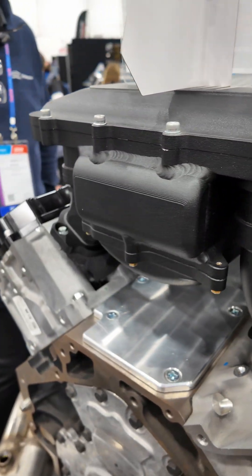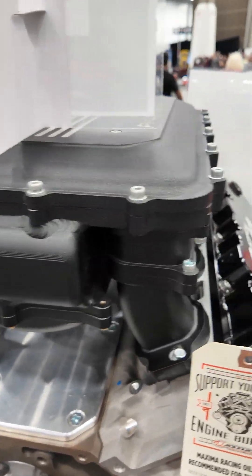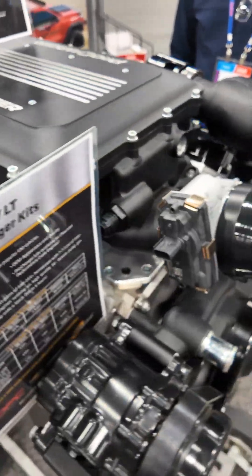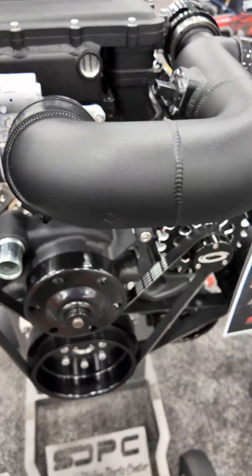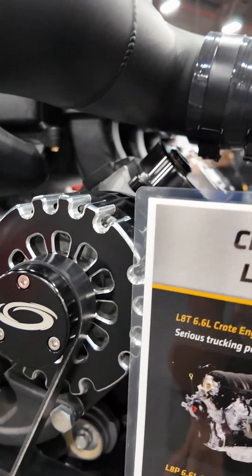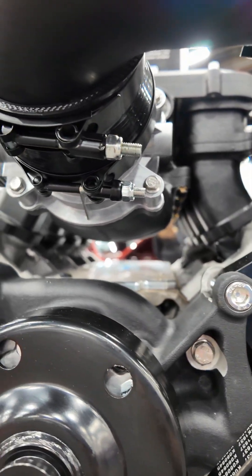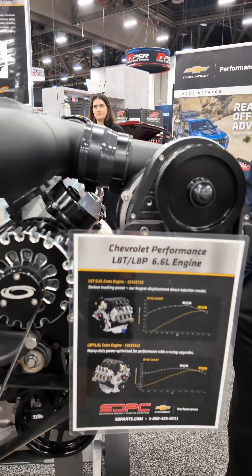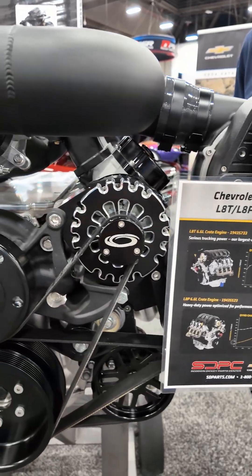We can sell you the engine or the package, and Pro Charger does their own tune so you can download that into your stock vehicle, just to make things simple. If we can help you, just reach out to us at sdparts.com or 1-800-456-0211 and one of our parts professionals can help you.